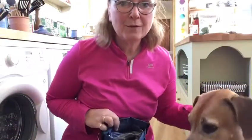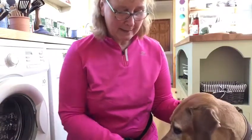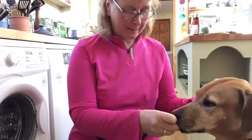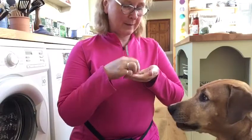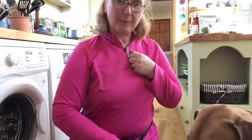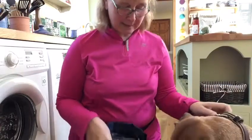A treat pouch that will stay open nicely so you can get into it quickly and give a reward without needing to hold a treat in your other hand. For this particular exercise you'll use it directly from the treat pouch, so you want something that stays open and is nice and easy to access.